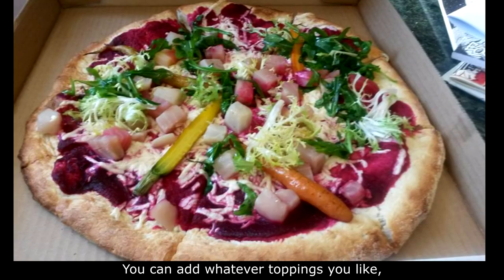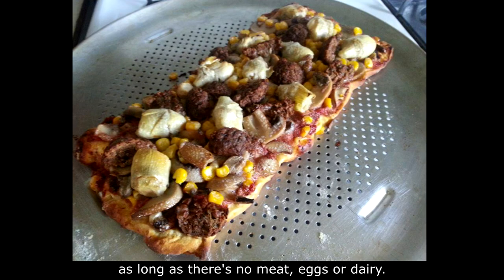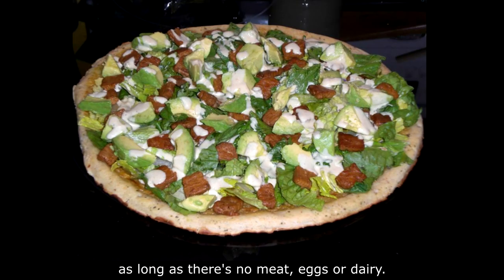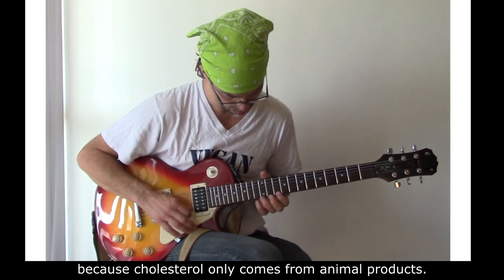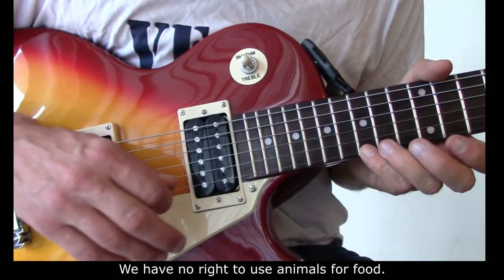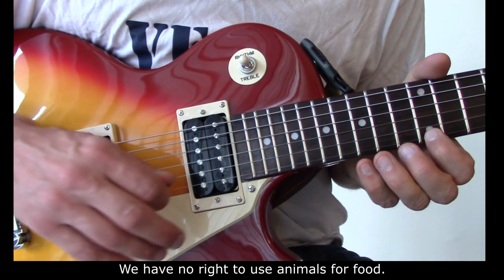You can add whatever toppings you like as long as there's no meat necessarily. Vegan pizza is cholesterol-free because cholesterol only comes from animal products. We have no right to use animals for food.